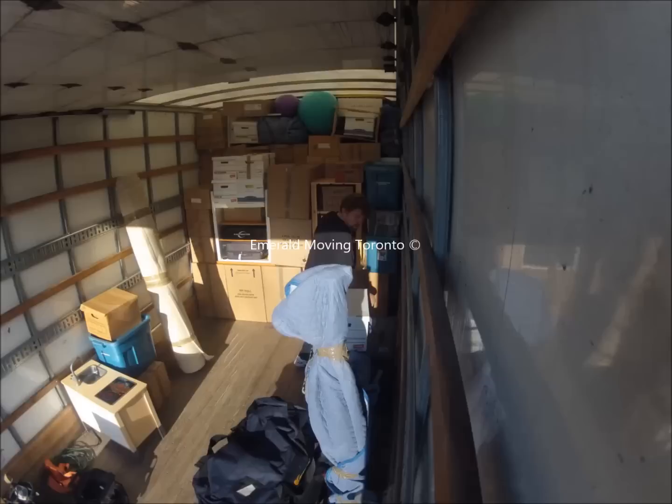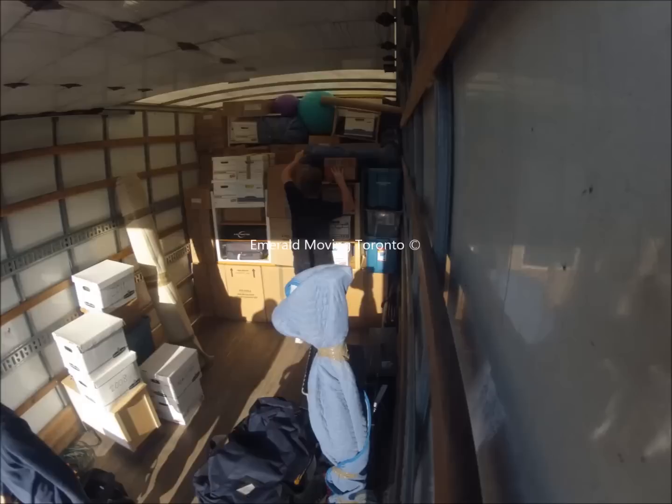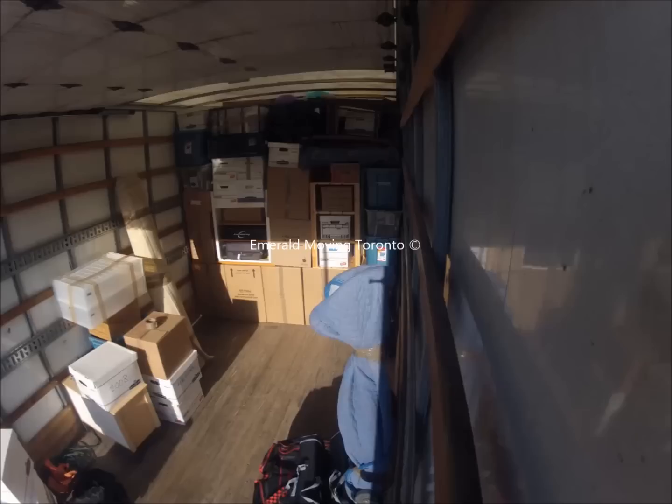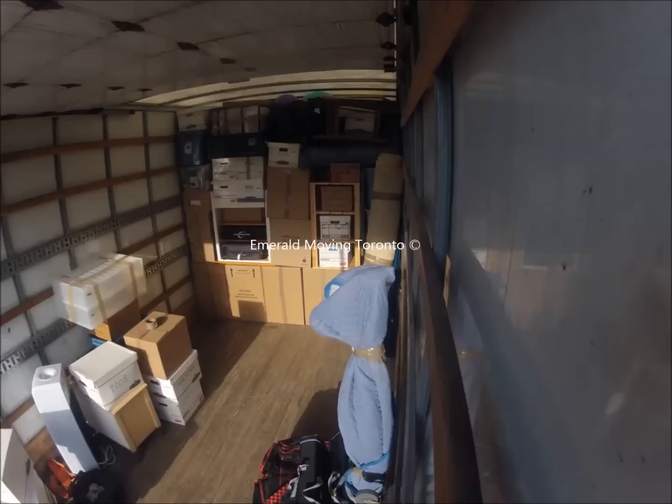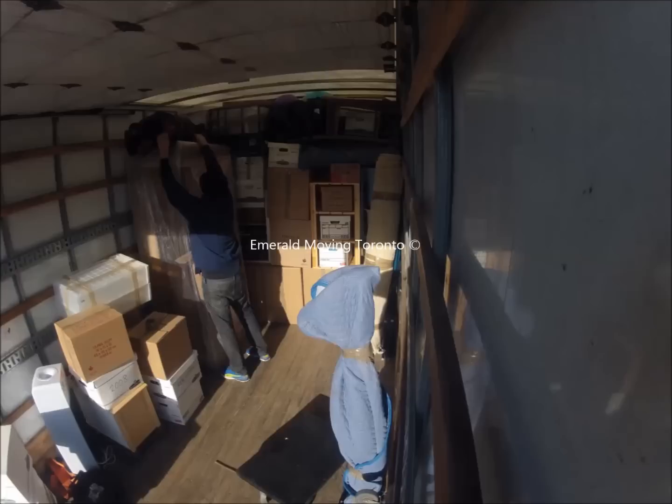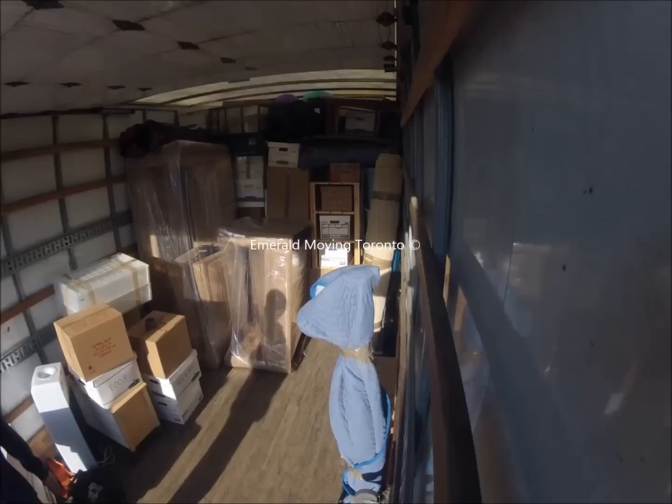We're probably about two hours into the loading at this point. You can see the way it's a team effort. A lot of moving companies have just one guy on the back of the truck constantly while the other two bring stuff out — if that were the case here, you'd see one guy standing there doing nothing. With our crews, everybody's involved, everybody goes in and out of the house. Everybody takes part in positioning items on the truck, and they work extremely well as a team.